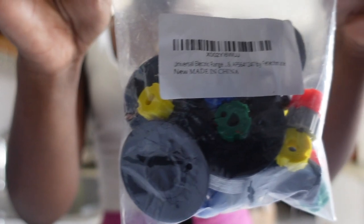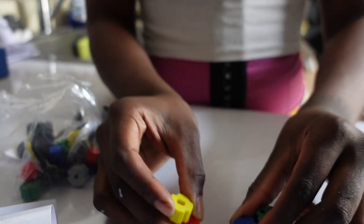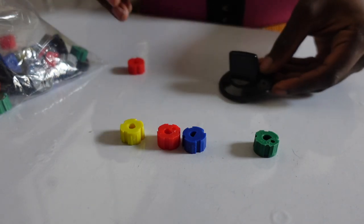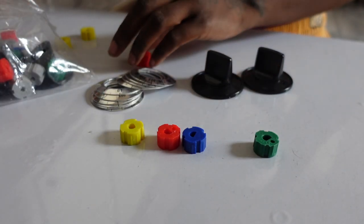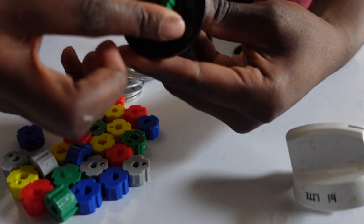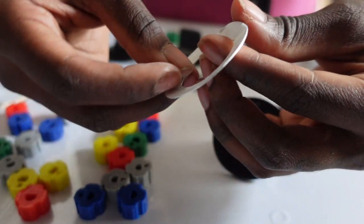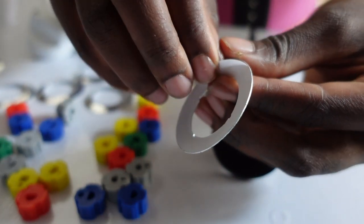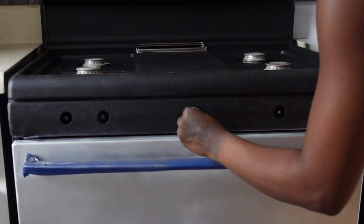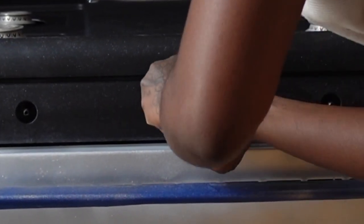I purchased these black and silver knobs off of Amazon and I thought they were so cool because they come in all different sizes and have several different labels so you can customize your knobs to your stove. Unfortunately the knobs didn't necessarily fit my stove and I had to create a small hole within the knobs, which eventually led to the knobs falling off about two weeks later. I'll leave the link in the description in case you decide to purchase them for yourself.